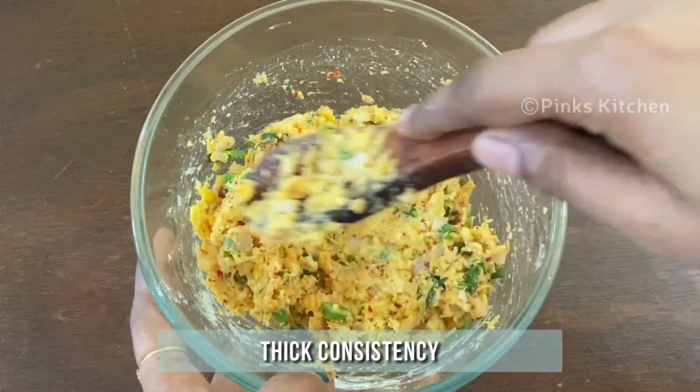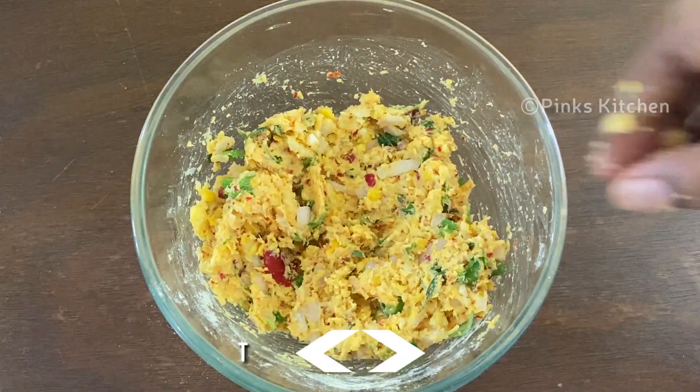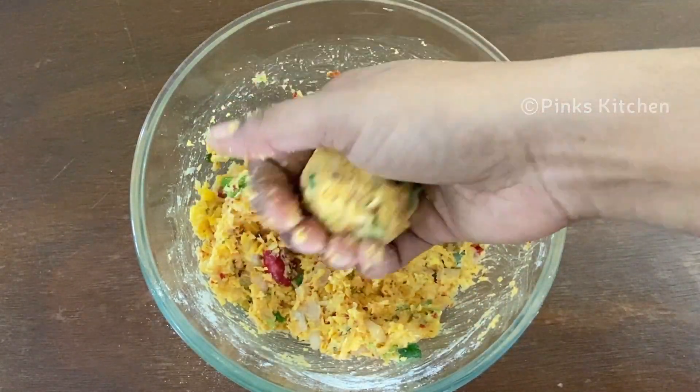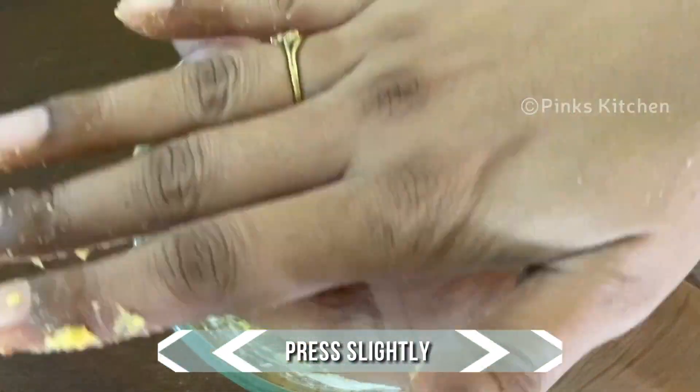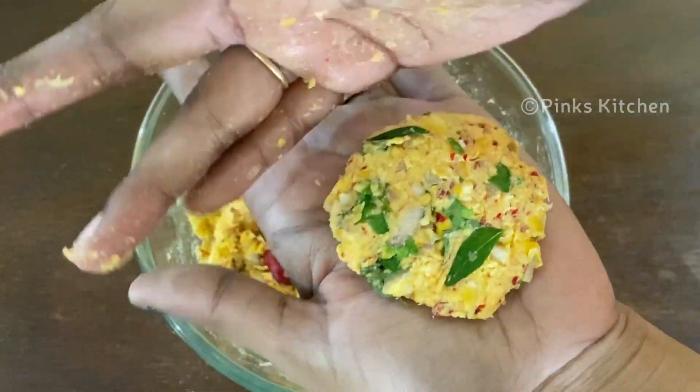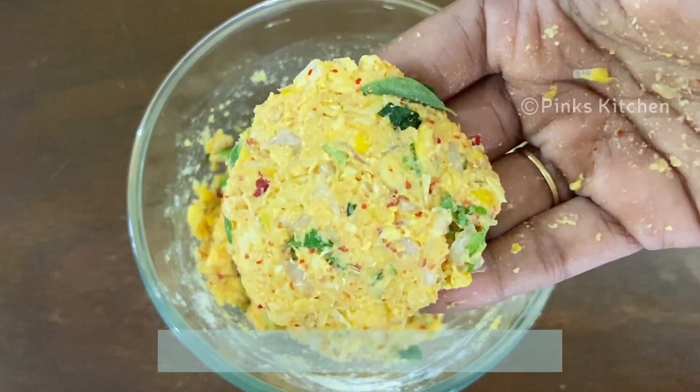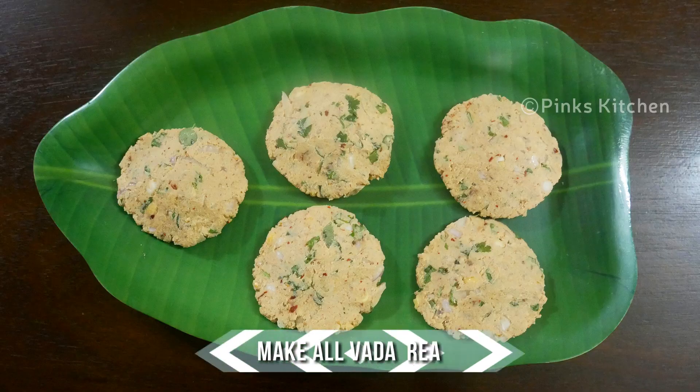Now it's all very nicely mixed. Pull out a small portion and make a smooth ball out of it. Then give it a slight press, shape the edges, and keep it ready. Likewise make all the vadas.